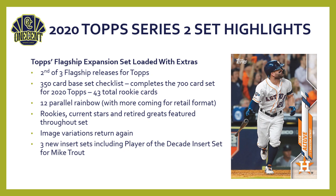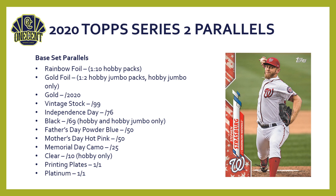Image variations return for Topps Series 2, which have been popular over the last few years. There are also three new insert sets for Series 2, including a Player of the Decade insert set for Mike Trout. New for Series 2 — not in Series 1 — if you're buying jumbo boxes you get three silver packs, and in one of them you'll get the Chrome Decades Best cards, which are chrome versions of the Decades Best cards introduced in Series 1.